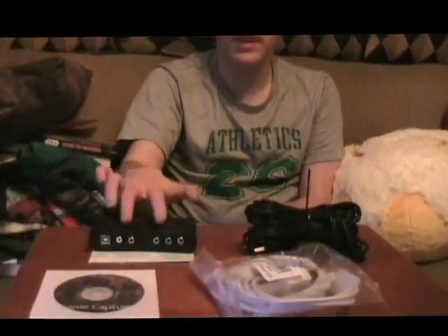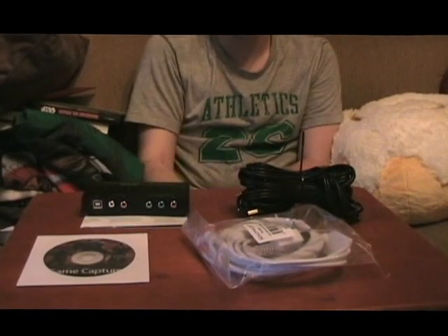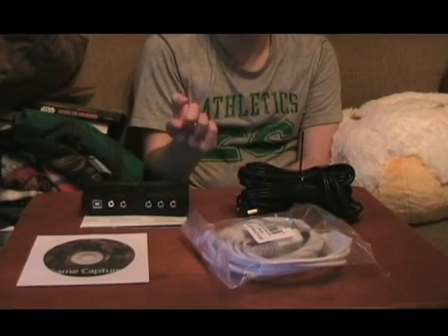Hello everyone, Coyote Montana here, and I've got two cables — the Game Capture and the software disc. By the weekend, my dad and I are going to set things up. That's why my dad and I are going to do some baby steps.